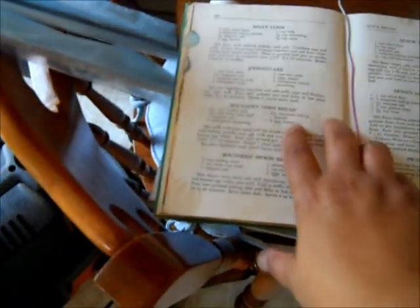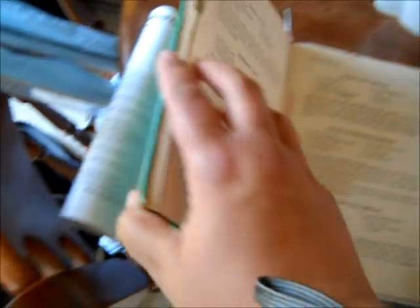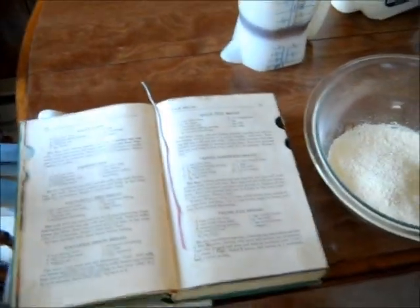I'm going to make a variation here of the Honey Sandwich Bread. This cookbook is really fun — it's from the 40s. It's the American Woman's Cookbook. Really cool. I love old cookbooks. Matter of fact, I collect them.